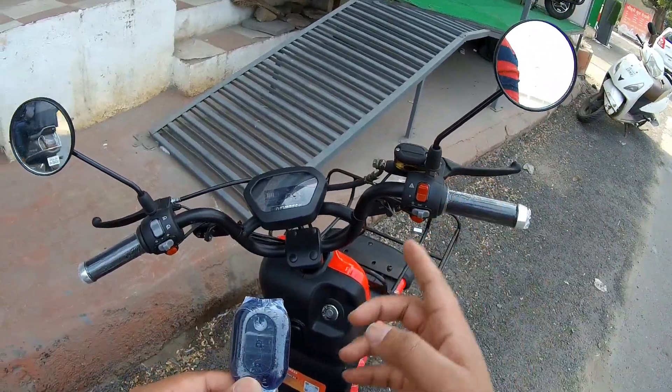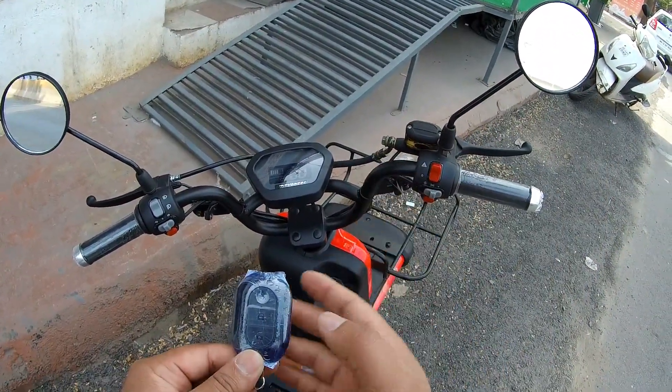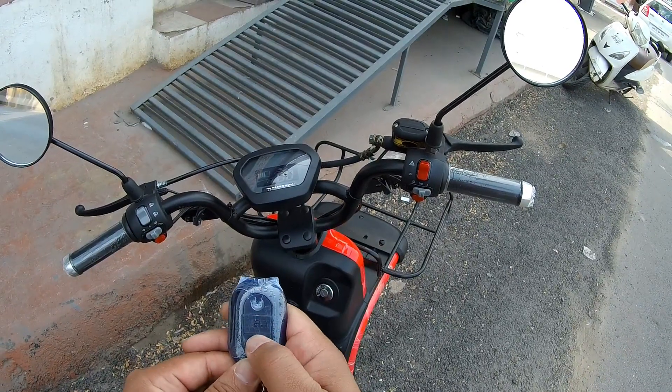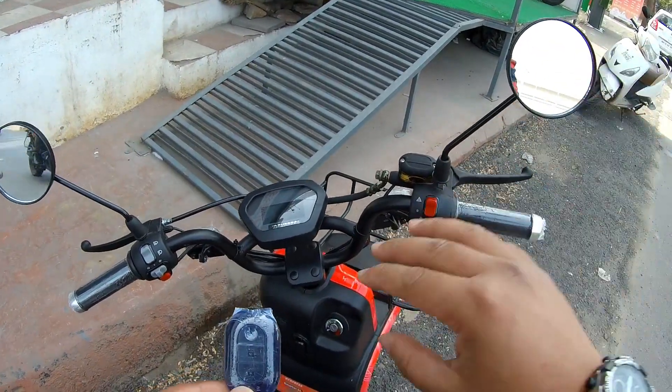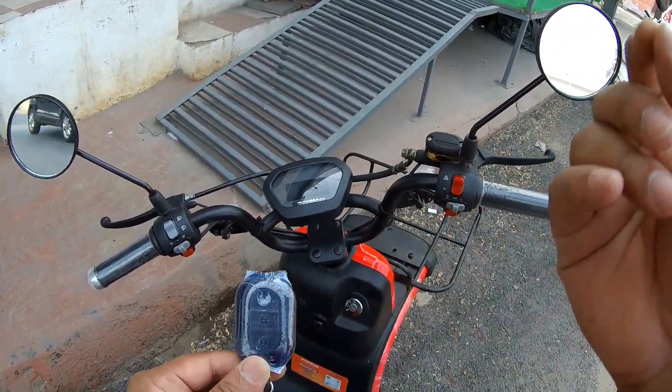You can then directly ride the scooter. If you want to lock it, just press this button so nobody can touch it, and if someone does try to touch it, it will create a sound alarm.